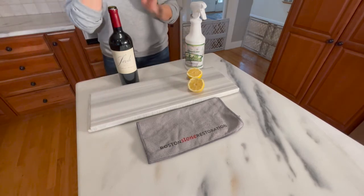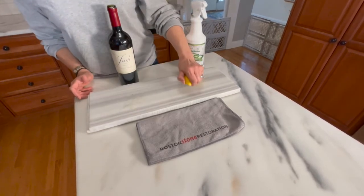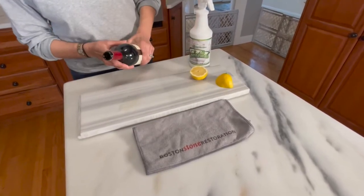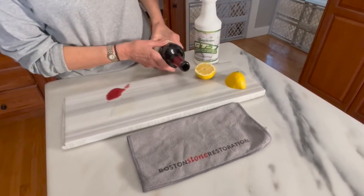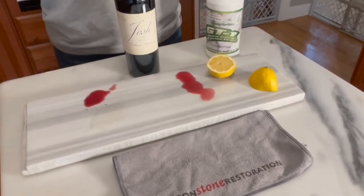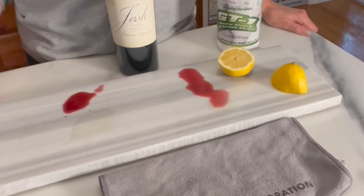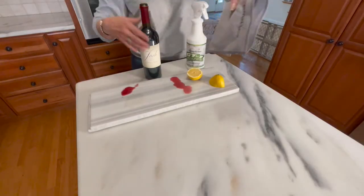So don't freak out, but I'm going to squeeze a lemon and rub it in. Pour a little red wine and let it sit. Now normally if this happened in your home it would be a fiasco, a disaster. But with the Mohr anti-etch product you can wipe it right up without having to worry.